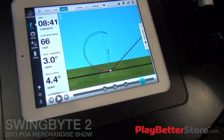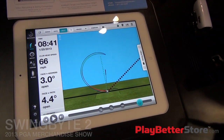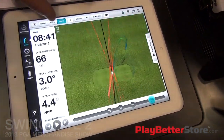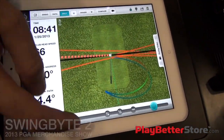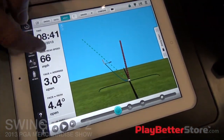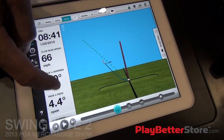What we're doing in the app, which is free to SwingBite 1 and 2 users, we think is a blockbuster. We have a little refreshed UI, same graphics, and full 3D visual representation of the club in space from any vantage point you want, with all the data available to you right there in the sidebar — including all the face angles, attack angles, and club path.